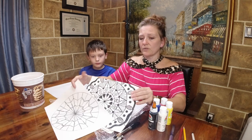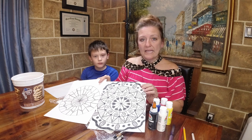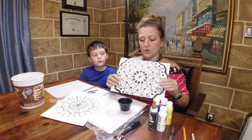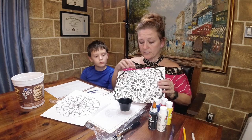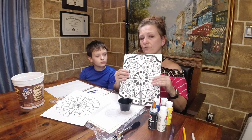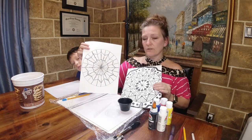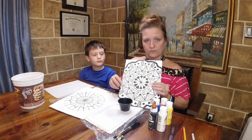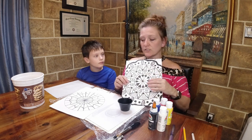We are working on our piece this week where we focus on symmetry, balance, and contrast - all very important principles of art. I have contrast by having dark areas and light areas, balance by everything being the same all the way around, and radial symmetry. Radial symmetry starts from the center and comes out, and is exactly the same in every section that goes around.